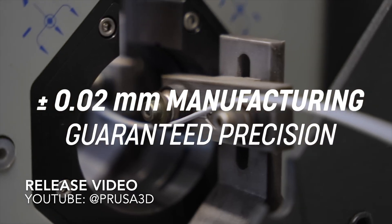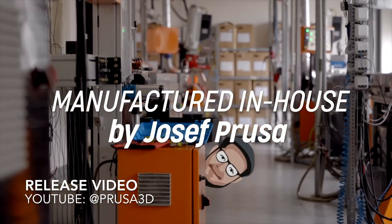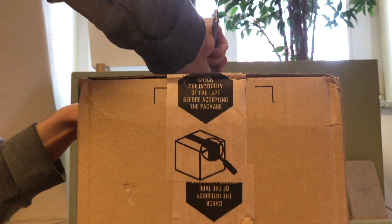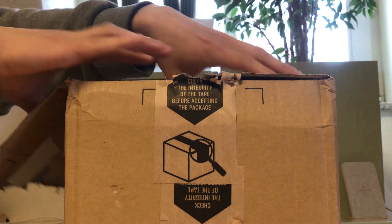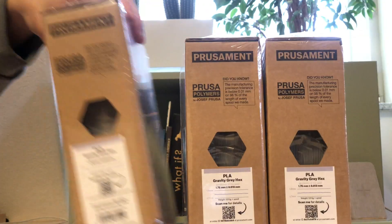I will take a look if this is really the revolution we were promised or if it falls short of our expectations. The filament was shipped in one of the usual Prusa cardboard boxes. I liked that Prusa moved away from the unreasonable plastic wrapping. The outer box had a few smashes, but the filament boxes are unharmed.